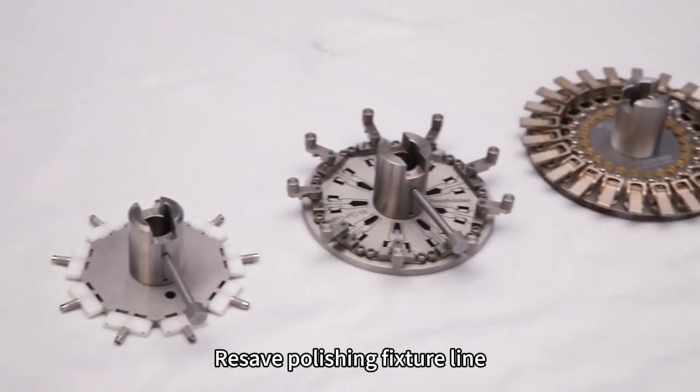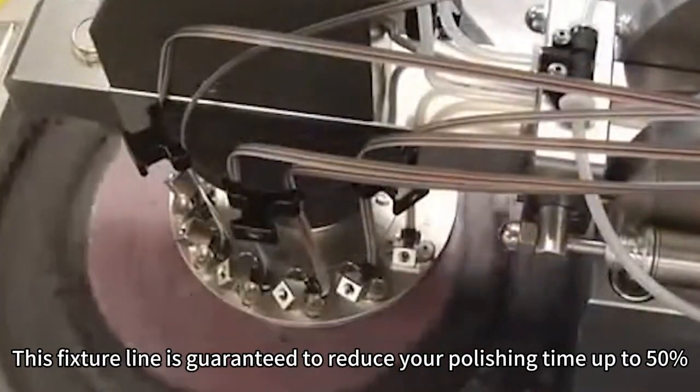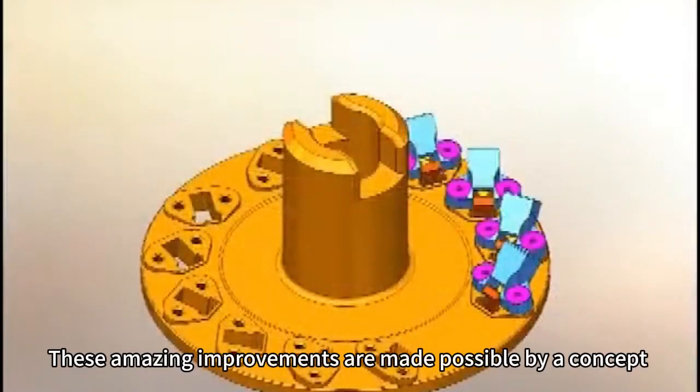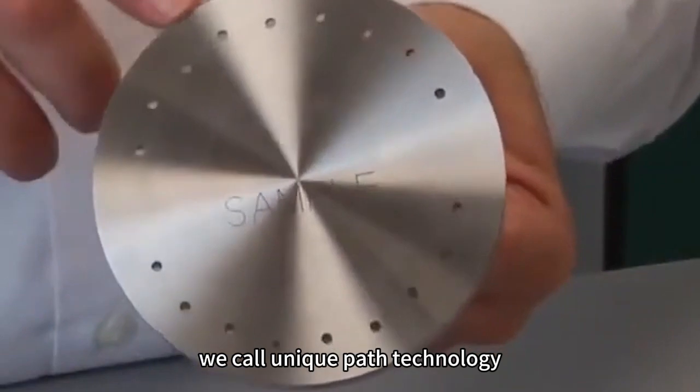Abrasive Polishing Fixture Line. This fixture line is guaranteed to reduce your polishing time up to 50% and double the useful life of your abrasive film. These amazing improvements are made possible by a concept we call Unique Path Technology.